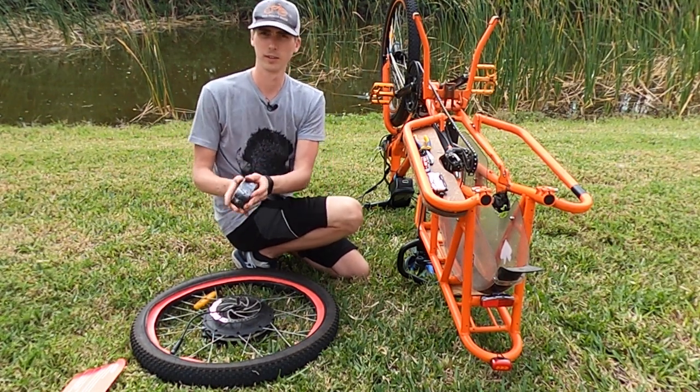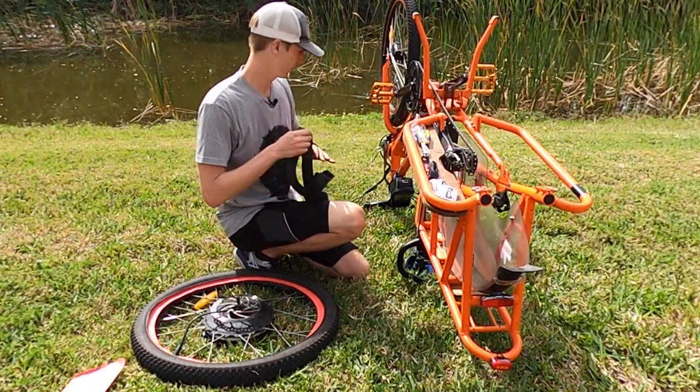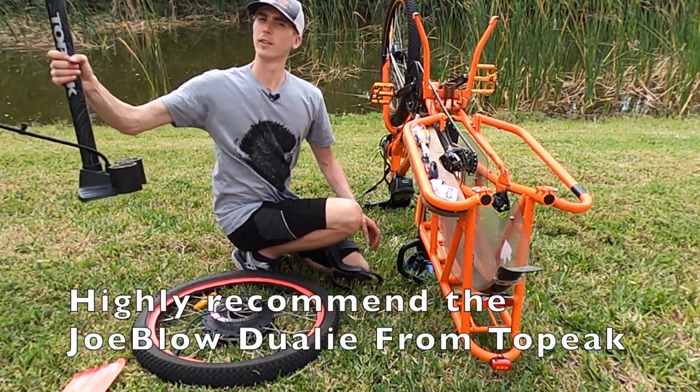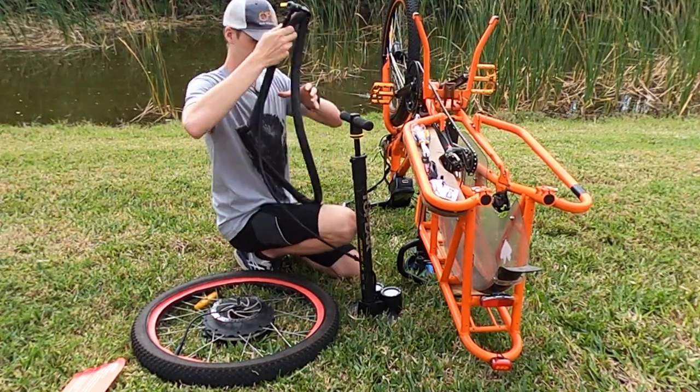Keep in mind you do need to size down on tubes. When you place your order with Tannis you can select whether you want the tubes included or not, and they do offer both Schrader and Presta valves. Of course you'll also need a pump. Pump up the tube just enough so it takes shape so you can insert it into the Tannis tire liner.